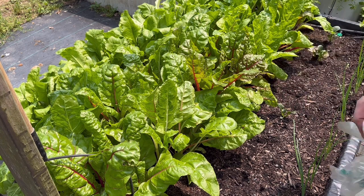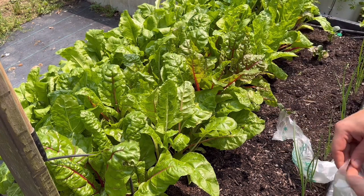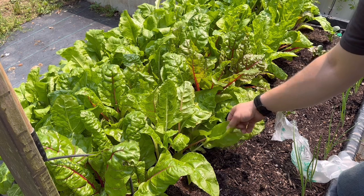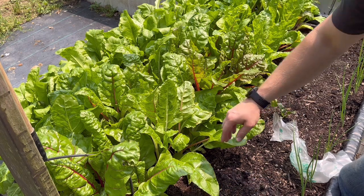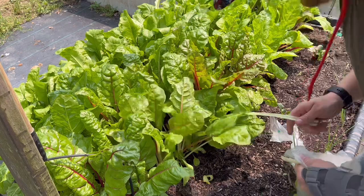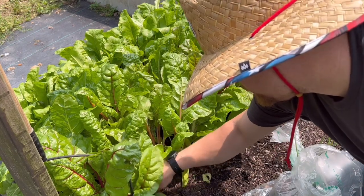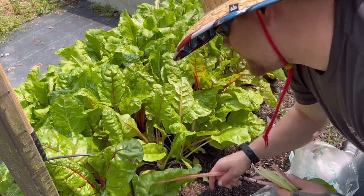All right everybody, so this is our swiss chard. Now the leaves can get a lot bigger than this, and if they do you'll want to probably pull that spine out. Since we have medium-sized leaves here, I'll check if they get kind of stringy — sometimes when that stem gets big, people don't want to eat it because it can get fibrous. What we're going to do is harvest the outside leaves off these plants. You don't want to just start cutting everything — just harvest the outside leaves and leave a couple on the inside so it can keep regrowing.